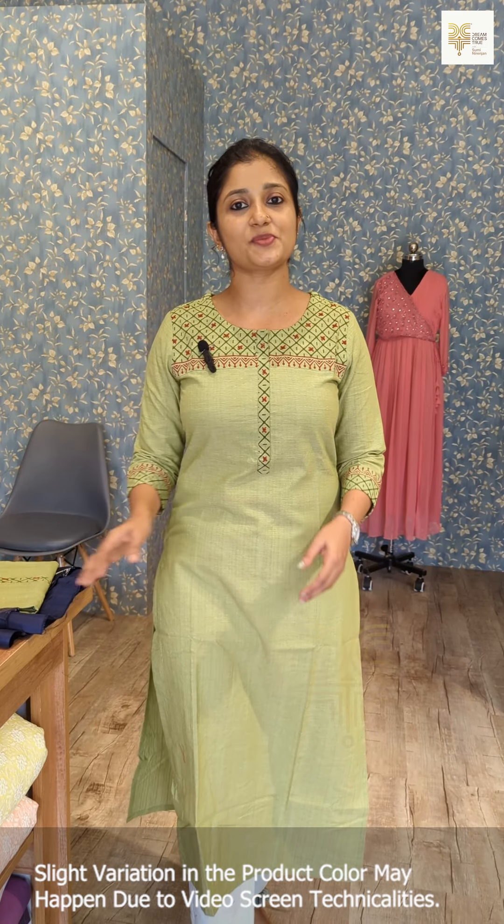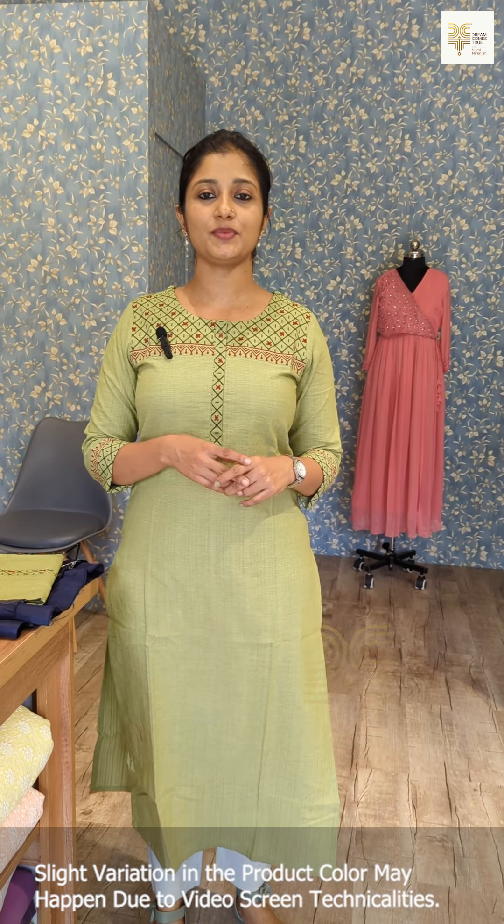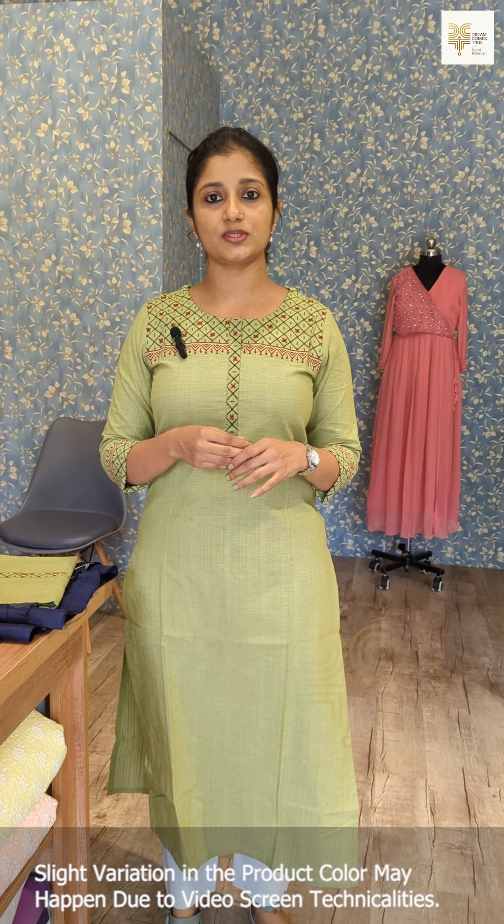Hello everyone, I am Sumi Naranjan. Welcome to the new video. Welcome to this collection. We need to make a special occasion for a special occasion.